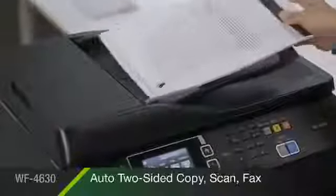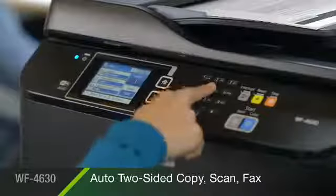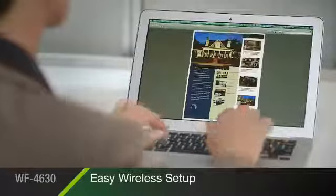For flexibility and convenience, its document feeder enables automatic two-sided copying, scanning, and faxing. Built-in wireless with Wi-Fi Direct and Ethernet makes it easy to connect to your printer in seconds.